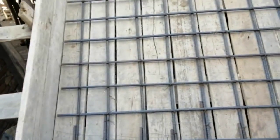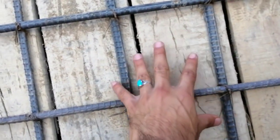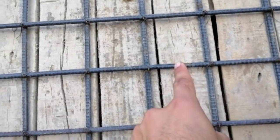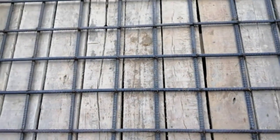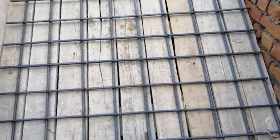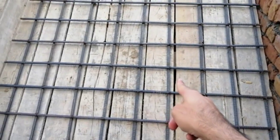Now for the reinforcement details — main bars and distribution bars. The spacing between two bars is 5 inches for both main bars and distribution bars. The diameter of steel being used here is 12 millimeters for both main bars and distribution bars — the dia is the same. You can also see a mistake in the formwork joint, as it is open.